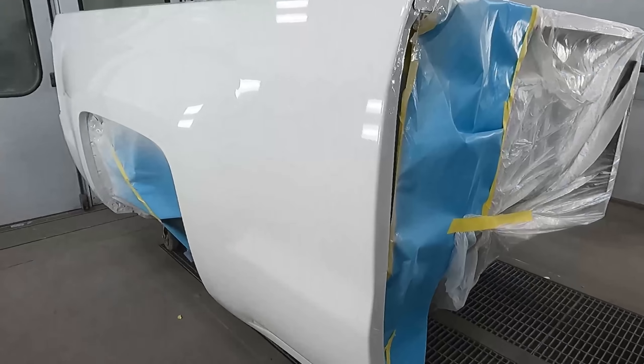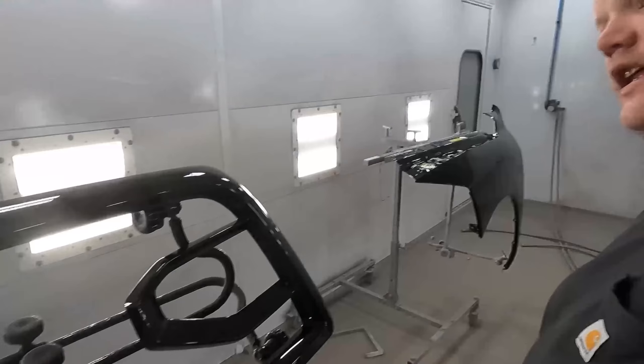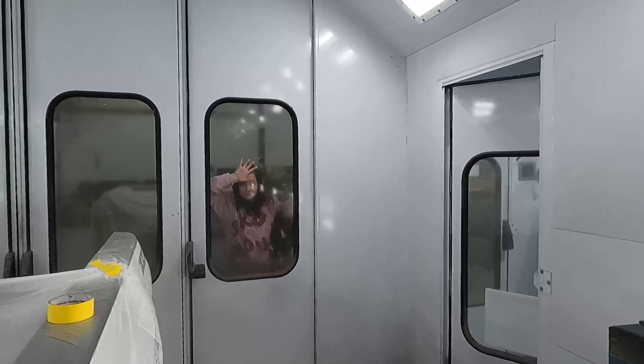As usual it was a big job. We got everything based out and cleared — that's four different collision jobs all painted at one time, super productive and efficient. We've got the bedside all painted white and cleared, the tailgate painted — whatever color it is, silver-ish — and it's looking awesome. We're going to get back out in the shop and get some more stuff done.